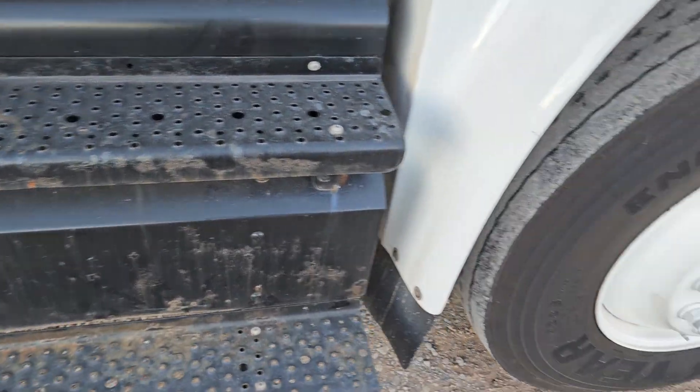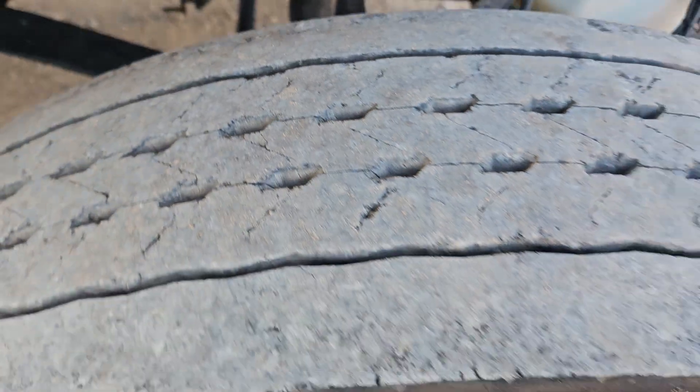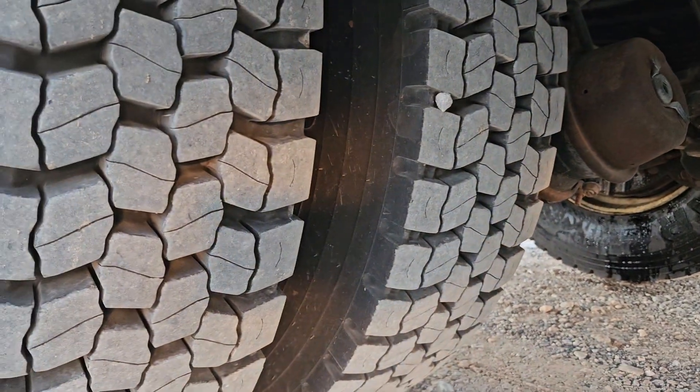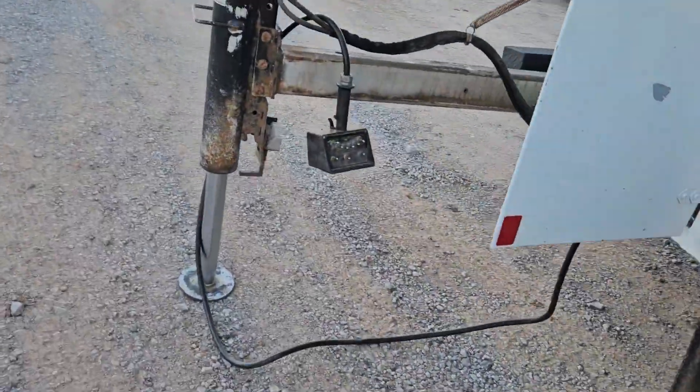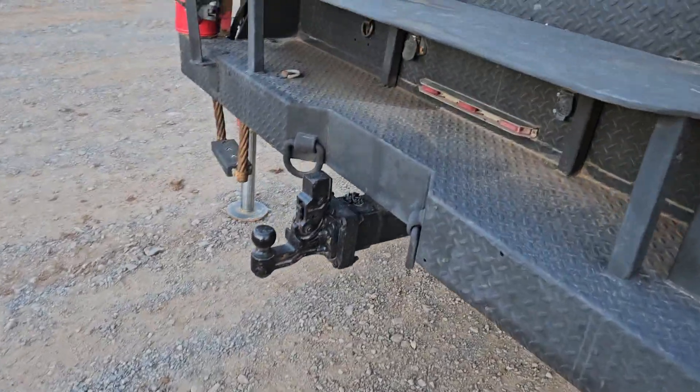That door's locked. Front tires — I don't know — that front tire's probably 60%, 70%. The back tire's basically brand new. Obviously the outriggers worked; I ran those out.